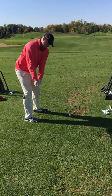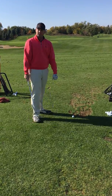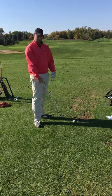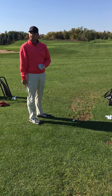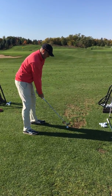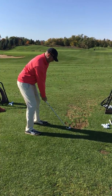My key thing here is I really want to make sure I come down with a descending blow to the ball, because if I lift up at any point I'm going to hit it thin, or I'm just going to cold-top it right in front of us. So a key thing here is to really come down with a steep descending blow.